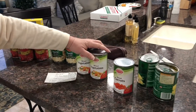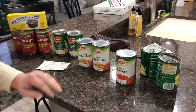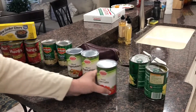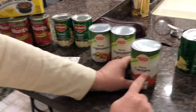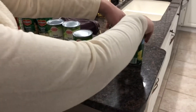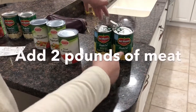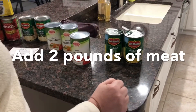Two cans of mixed vegetables — you don't have to get name brand, just whatever. I'm using one can of carrots, but you can substitute beans or whatever you want. Now we do two cans of corn, and you can substitute one of those for something else.